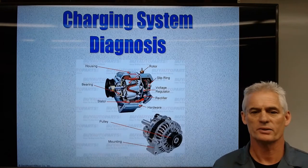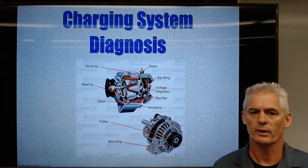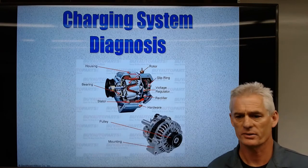We're going to be looking at charging system diagnosis today and talking about those items that come up in trying to diagnose and service and repair a charging system.